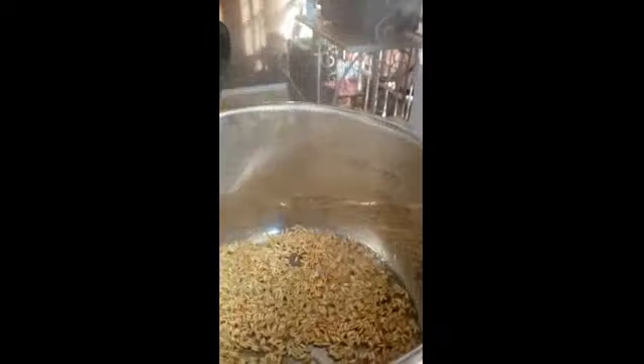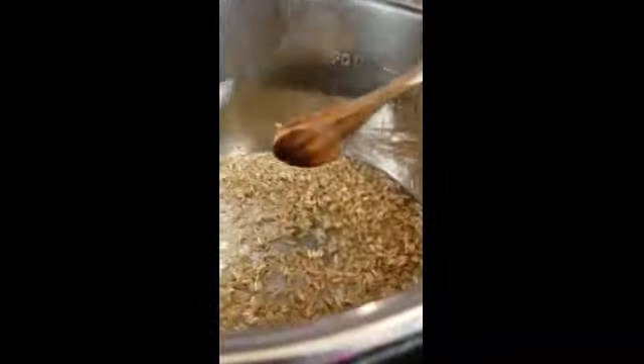I measured a quarter cup of water out of this same measuring cup and poured it in. Then I'm going to add another cup of water. Make sure it's covered — you don't need too much water. Just a cup and a quarter should do it.